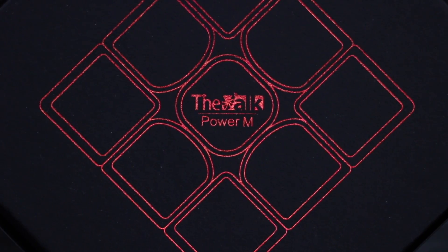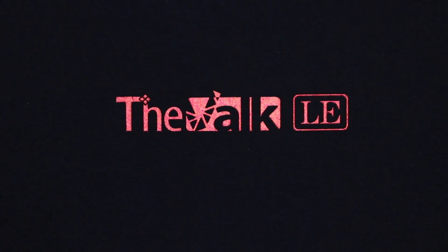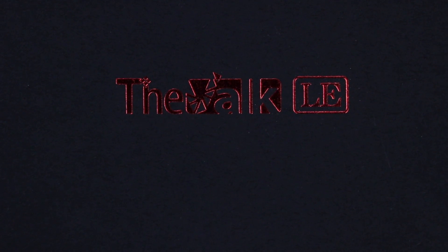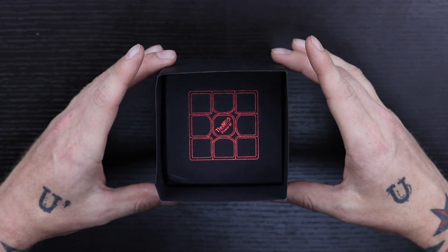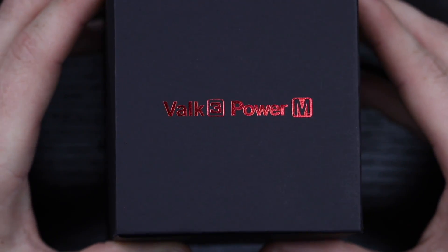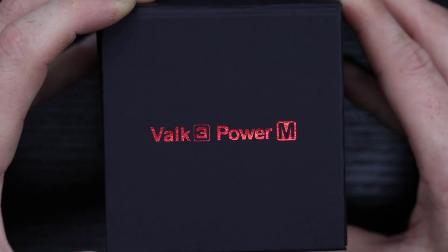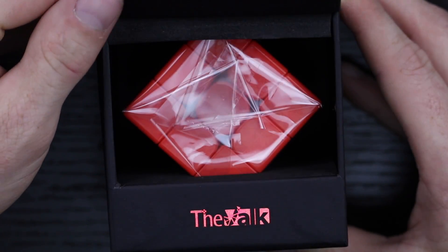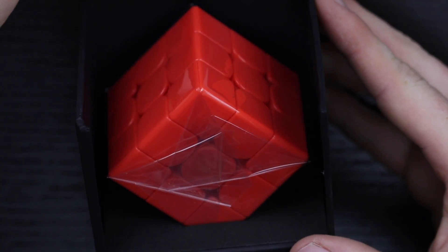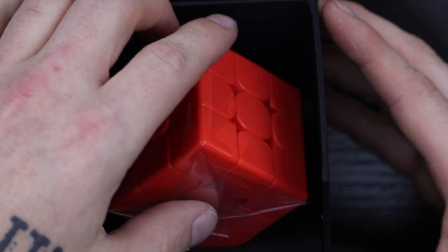The unboxing of this was really cool. They really went out with the packaging. On the front of the box here, you can see they have this metallic red, the Valk Power M. And then on the side, which is a sleeve actually, it says the Valk LE. You've got to take the sleeve off in order to get to the puzzle. On the actual box itself, it says the Valk 3 Power M. It has a really nice strong magnetic flap in the middle.